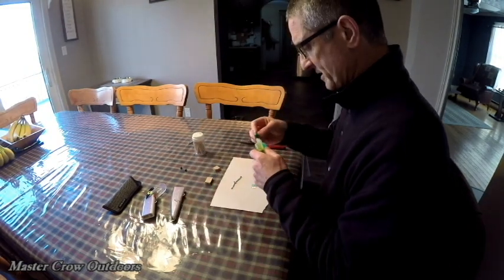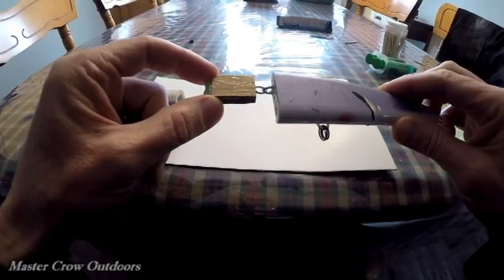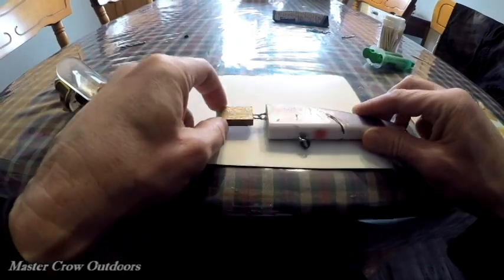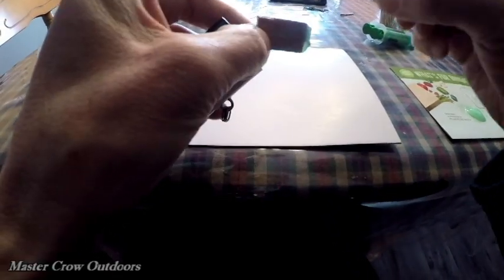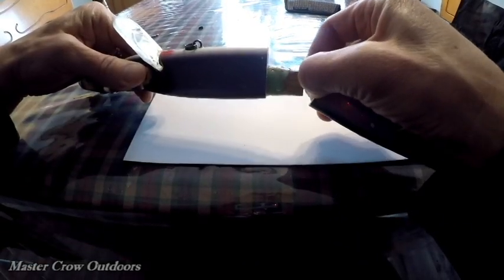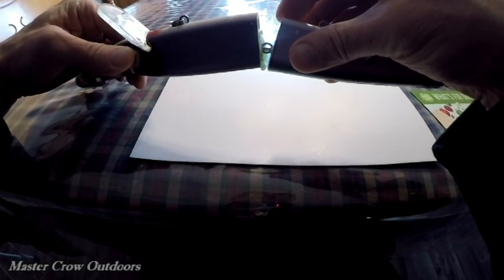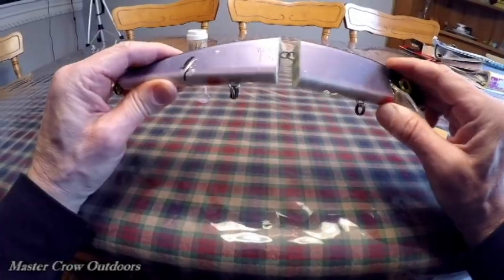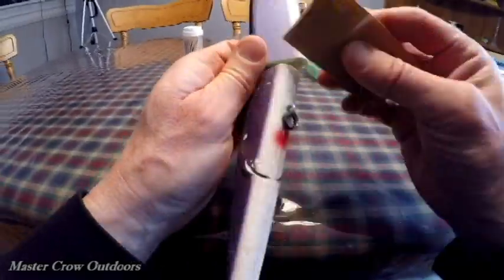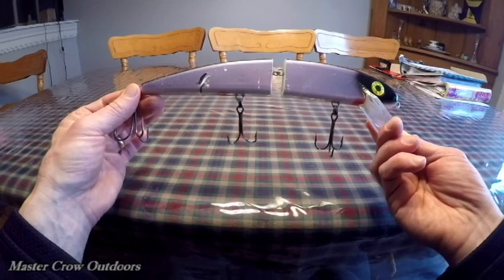Five-minute epoxy. Half the hinge is in — now it's time to finish the job. The hinge is in. Time for a little sanding. She's still a little rough around the edges, but before I do any more finishing work, I want to see how this puppy runs.